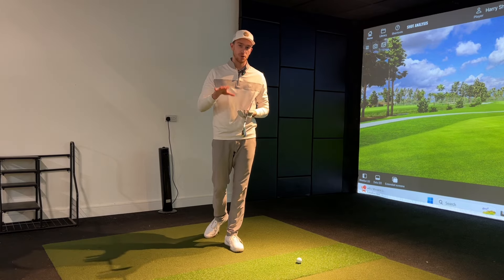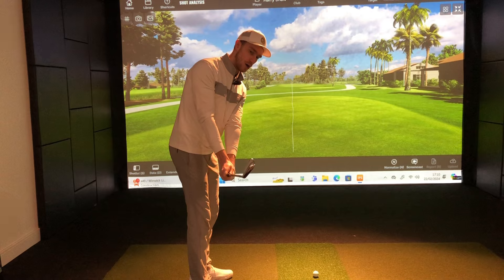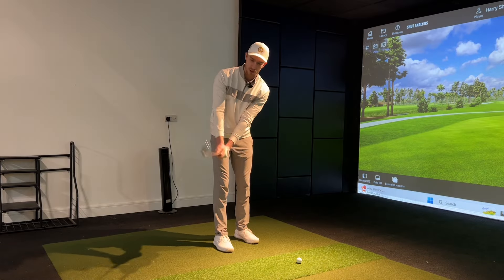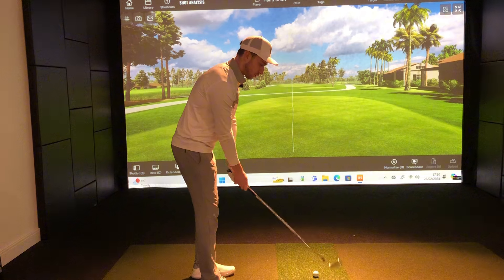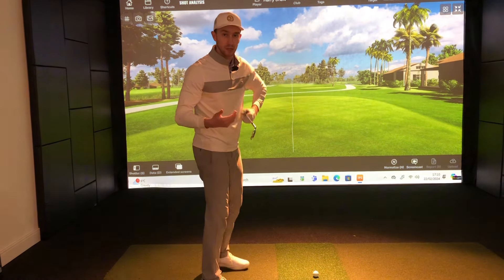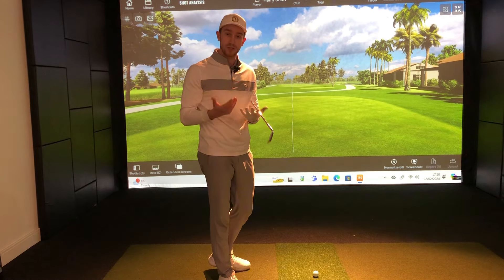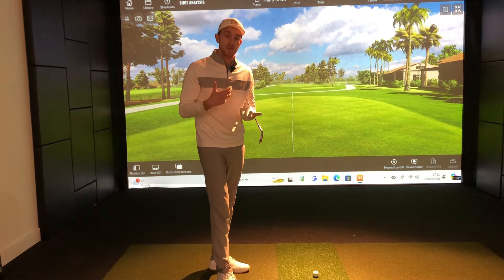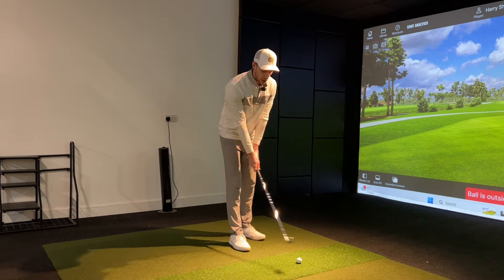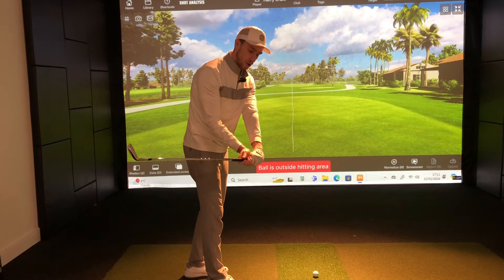I've had a couple of students come and see me down at the Golf Projects recently, really suffering with taking the club back on a square, neutral club face position. They've either been slightly too far on the outside or rolling the wrist too far on the inside and opening up the club face. My colleague Graham and I have been discussing and comparing notes - our students have the same tendencies.